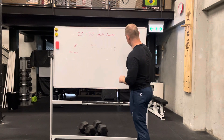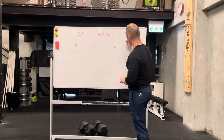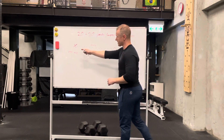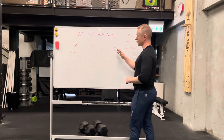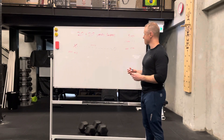Now, if I mark it as three reps and in the notes I say cluster 1.1, what that means is we're going to run from X to O, rest 10 seconds, then run back from O to X, rest another 10 seconds, and so on.